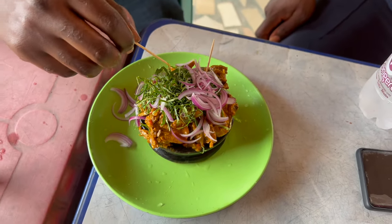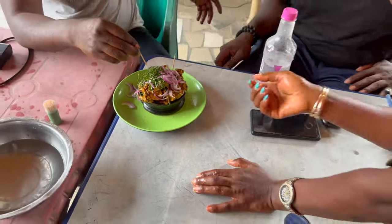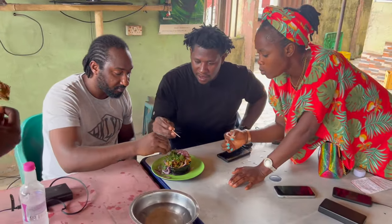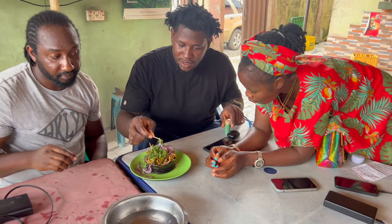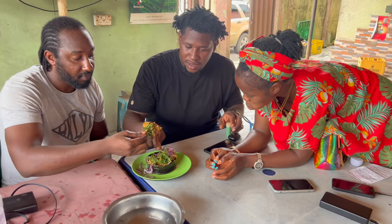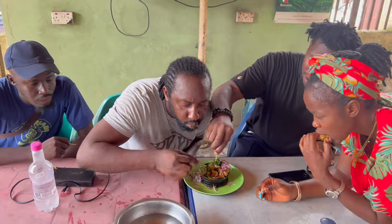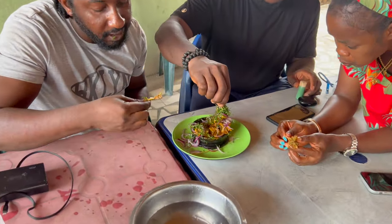It gives the food a sense of serenity and a beautiful appeal. It works with the aromatics. Can we try it now? Yeah, we can — we can't even wait to try. This one looks like it is very hot.